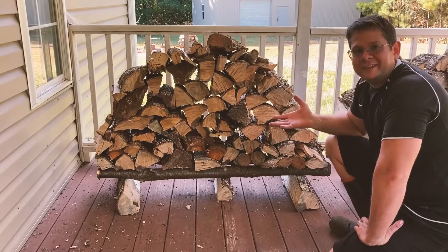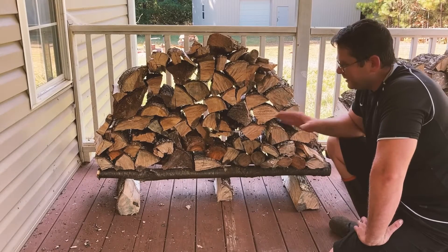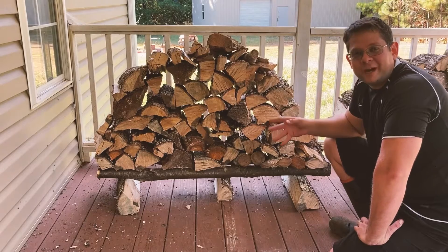So look at that. Nice, huh? It's a very simple build, a very simple rack for your wood.